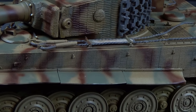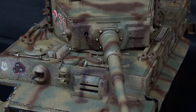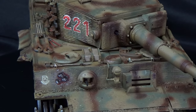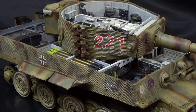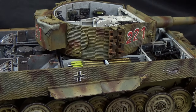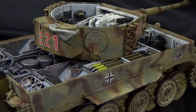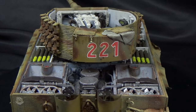Hey folks, thanks for joining me as we continue our journey with this Tiger One by RFM with Full Interior. If you're just joining us, we've built this thing up, painted it, weathered it, chipped it, and now we're going to be adding some mud. We're going to do something a little bit different that I haven't done before — we're going to play around with some earth tones using oils.